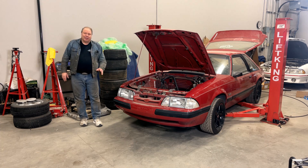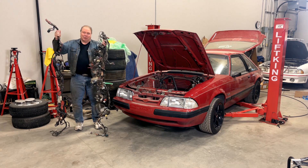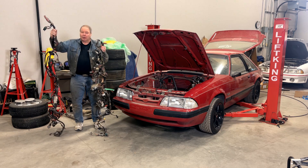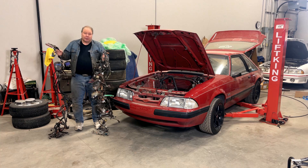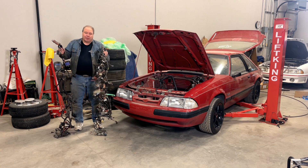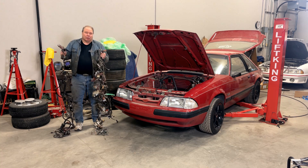Welcome back to the channel. Today we're going to spend a little time unraveling the mysteries of EFI Fox body wiring harnesses. These cars have two major wiring harness components: the EFI harness, or computer harness, and the dash harness, or body harness. If your car is going to work right, these two harnesses have to be compatible with each other, so I'm going to give you a few tips on what you might have, what you might need, and how to get harnesses that are going to work together.